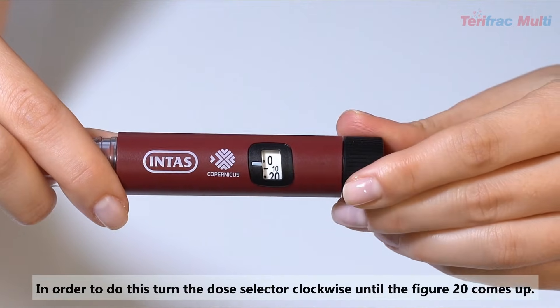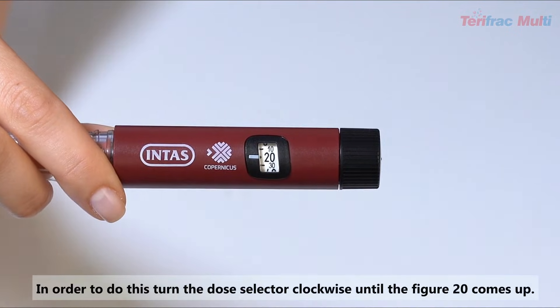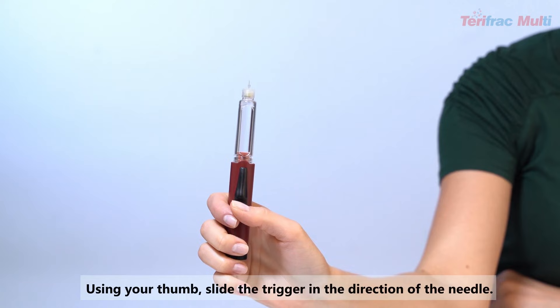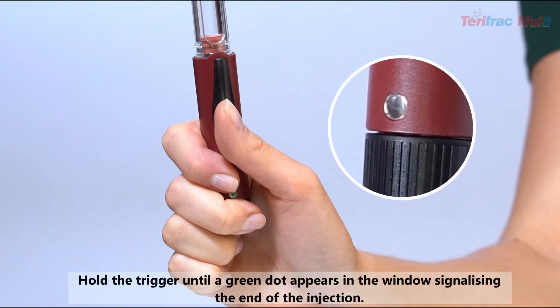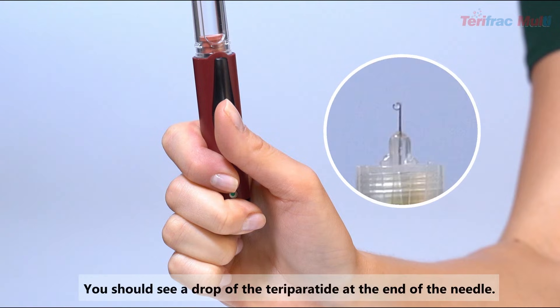In order to do this, turn the dose selector clockwise until the figure 20 comes up. Now hold the pen with the needle facing upward. Using your thumb, slide the trigger in the direction of the needle. Hold the trigger until a green dot appears in the window.